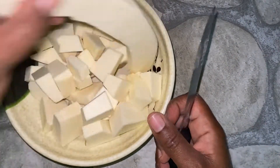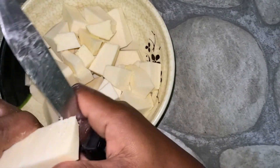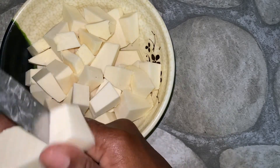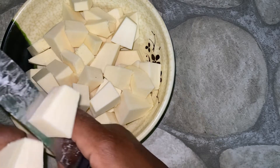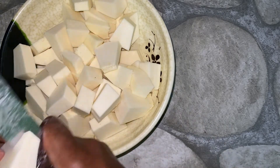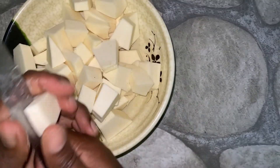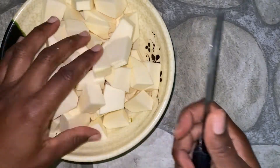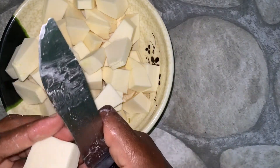Breadfruit can be used to make a lot of things. One example is using it as a potato substitute — you don't have to use potato to make a salad; you can use breadfruit instead. I also have a breadfruit punch video coming up — I can't tell you exactly when, but look out for it soon.